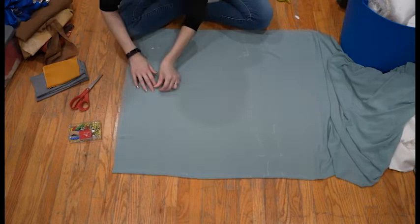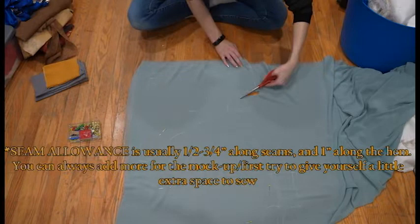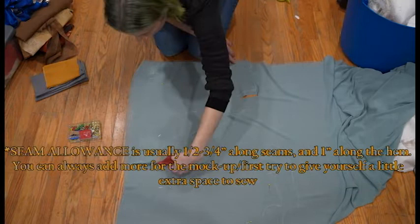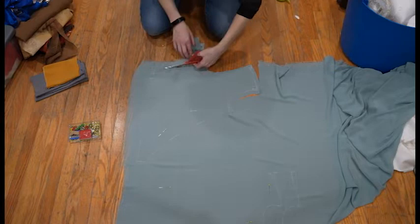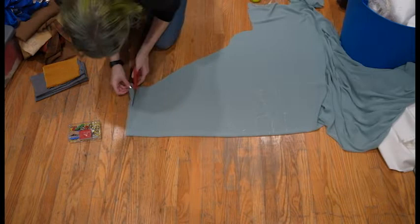I pinned all the fabric on the pattern pieces together to make sure that nothing would shift around. I personally don't need to draw seam allowance so I can just cut extra and still leave enough. If you're not comfortable doing that, I highly recommend taking the time to draw an extra half inch around all your seams and one inch at the waist seam. I also took a moment to measure the underarm seam on both the front and back as I went, because this will come in handy when we're actually making the sleeve pattern.